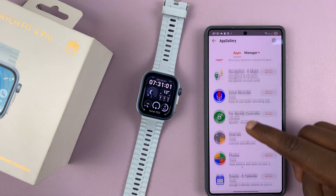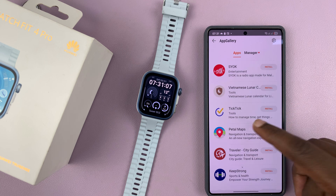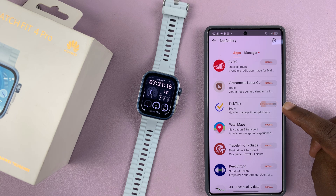This is where you can find additional apps to install on your watch. For instance, we can find an app like TickTick, then tap Install, and you can see it's downloaded and currently being transferred to the watch. Now it's installing — you can basically see the progress of everything that's happening. There you go, it says installed, as you can see.